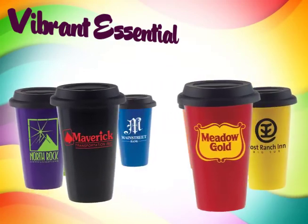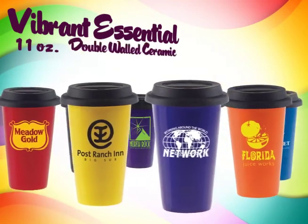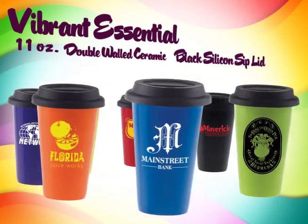The Vibrant Essential Collections offer an 11 ounce capacity and are double-walled to prolong beverage temperature. They come complete with a black silicone sip lid.